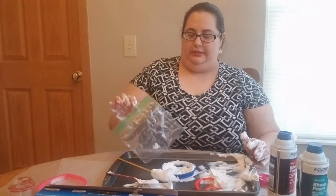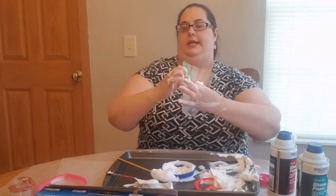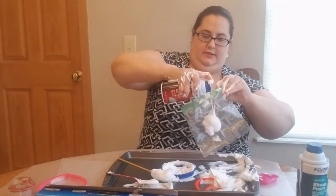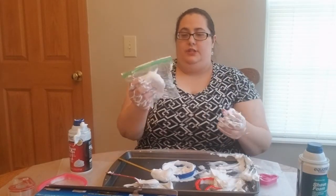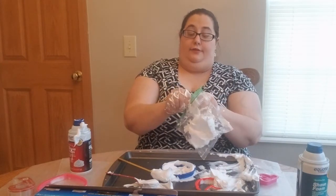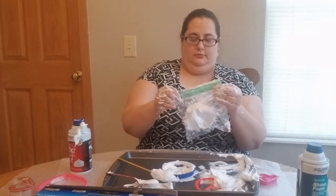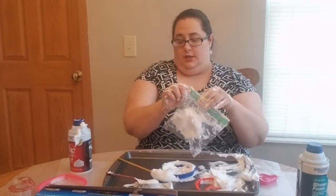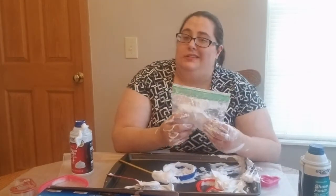If you want a little less mess, you can put your shaving cream inside a bag. Squirt some in there — you don't want to fill the whole bag, you want room for it to move. You can add food coloring, glitter, or if you had a bigger bag you could add the spoon or a heart shape cookie cutter inside.